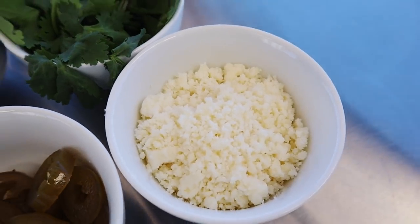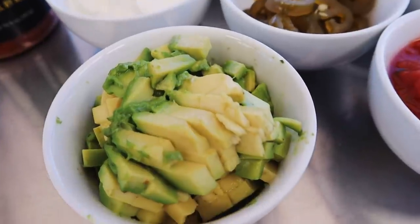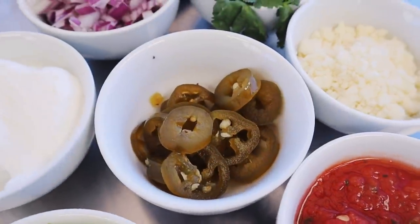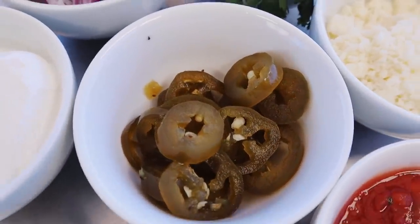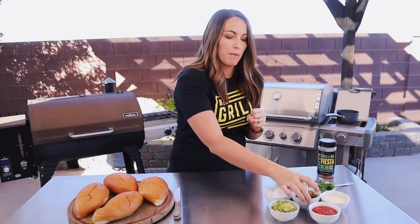To top our Sonoran hot dogs, I've also assembled all of the delicious toppings you would typically see in a taco bar scenario: salsa, crumbled cotija cheese, fresh cilantro, diced red onion, sour cream, avocado, and then I also have some of my homemade candied jalapeños. The little bit of sweet with the heat is a great addition, but if you don't have candied jalapeños, you can use pickled jalapeños or even fresh — they're also super yummy.